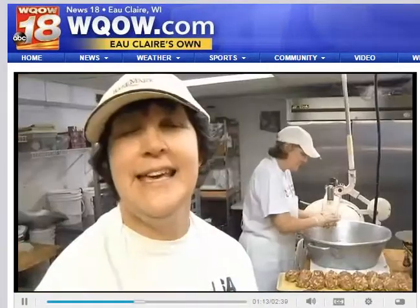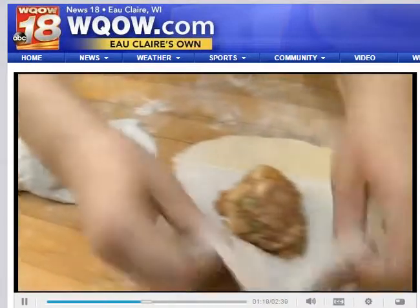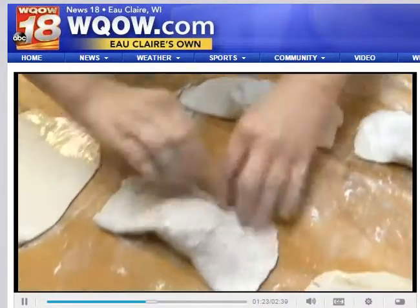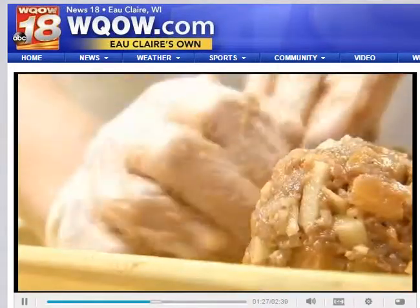The correct term is pasties. Some people get it confused with pasties — and that would not be these. I've been doing these for a long time. We've made up to a hundred a week, and most people know that you need to order ahead or you're not going to get one.